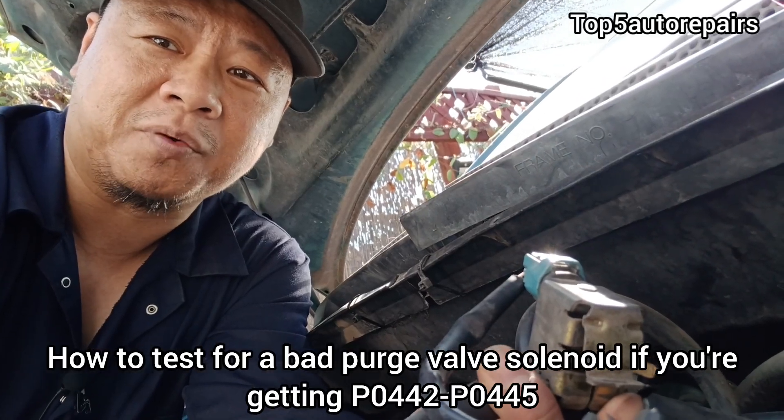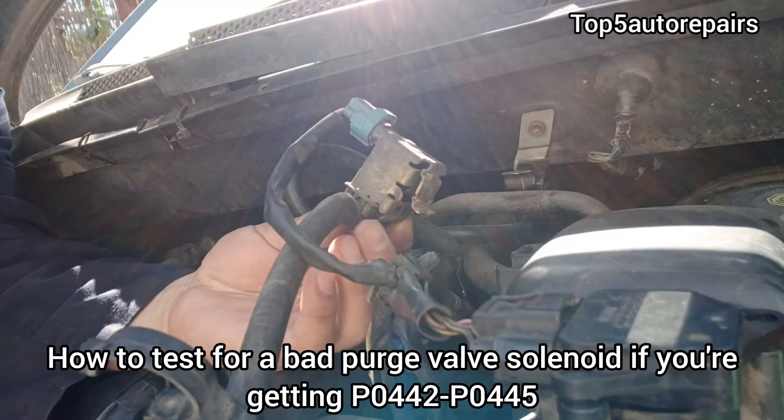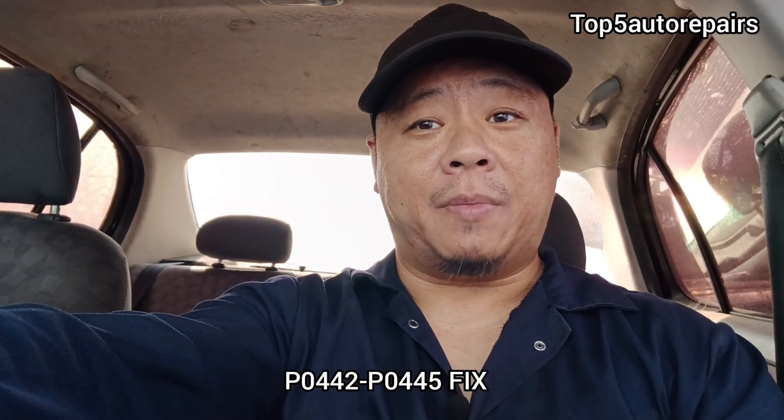Welcome back to Top 4 Repairs. Today's topic, I'm going to show you guys how to test for a bad purge valve solenoid. If you're getting P0442 to P0445, you might have a bad purge valve solenoid. I'm going to show you guys how to quickly test it.